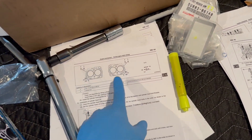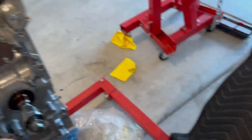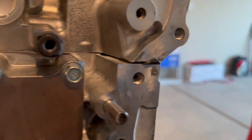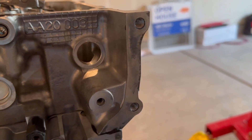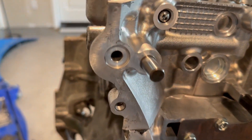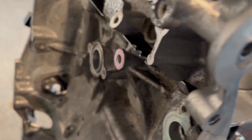In the manual it says to apply gasket maker to the ends of the head gasket on both sides. You can see there's a little bit of squish right there and there. I believe you do that so that your timing chain cover will go against the surface properly.